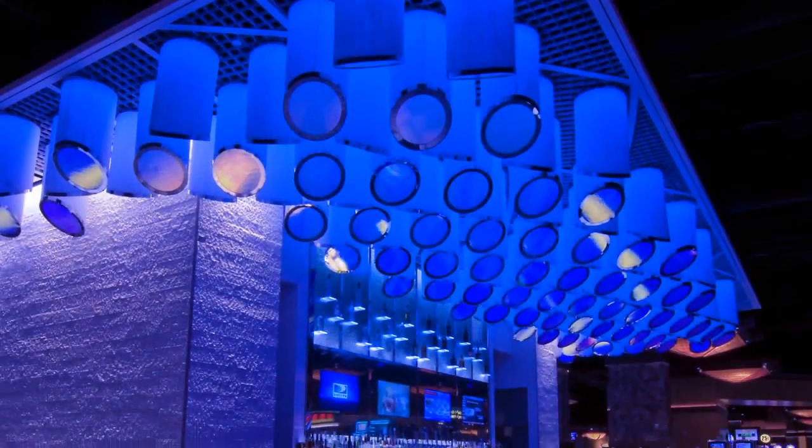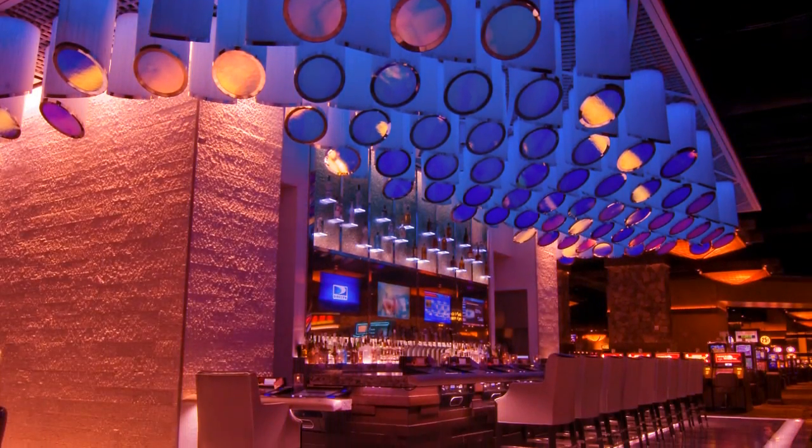The Stratus comes in two different color temperatures: 2700 degree Kelvin for a warmer wall, and 3000 degree Kelvin if you have a cooler wall like the one that I have behind me. We can also do the Stratus in an RGB version. Now the Stratus is a really powerful fixture and we use that mostly on higher walls, from 10 foot and above.